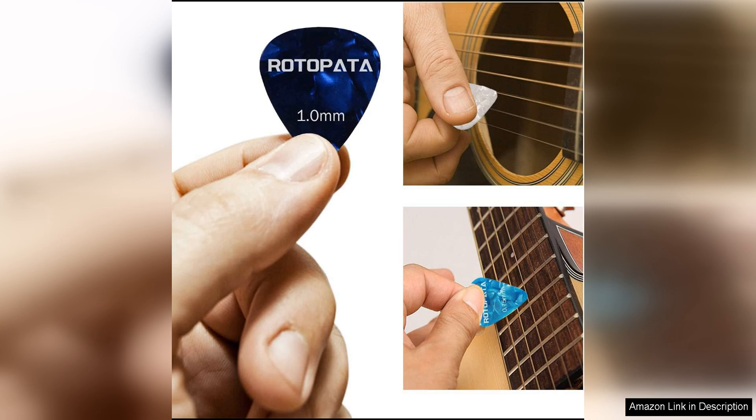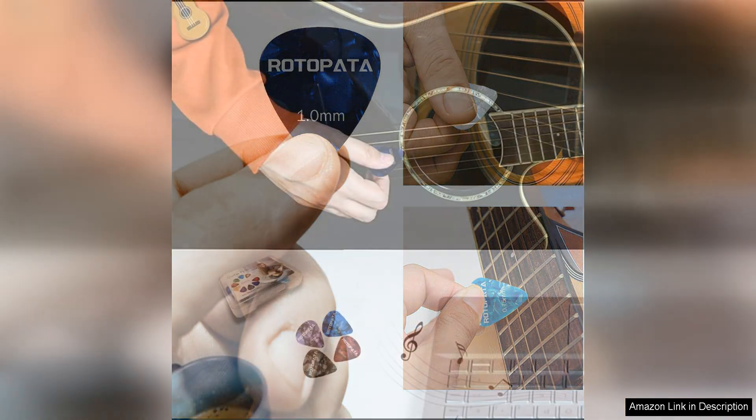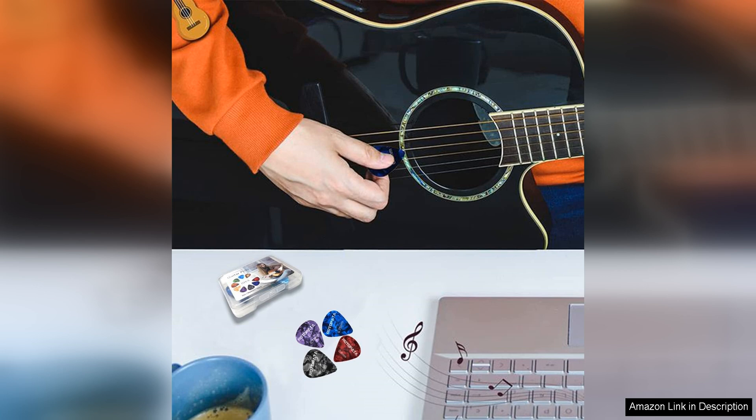I found that the picks in this set have a nice grip and are comfortable to hold, making them suitable for extended playing sessions. The different thicknesses offer versatility in terms of tone and playability, allowing for a wide range of musical styles to be explored.